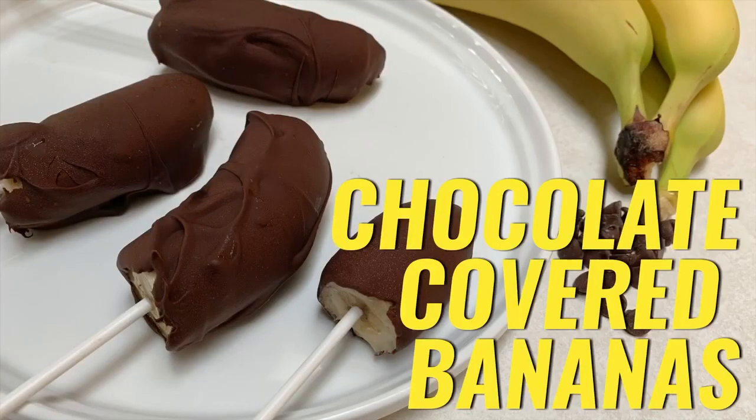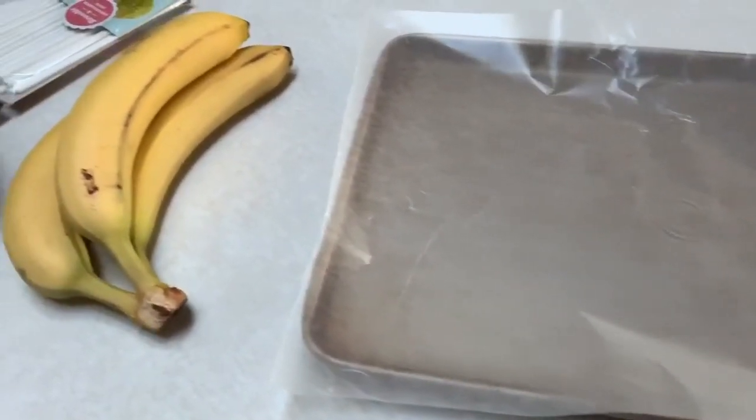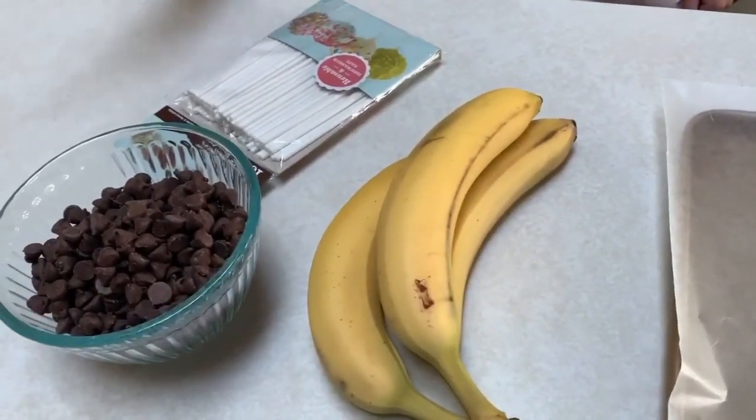Chocolate covered bananas are easy to make and fun to share with your family. Let's make these with my daughter Taylor. You'll need a baking sheet lined with wax paper, three bananas, three cups of chocolate chips, and six popsicle sticks or lollipop sticks.